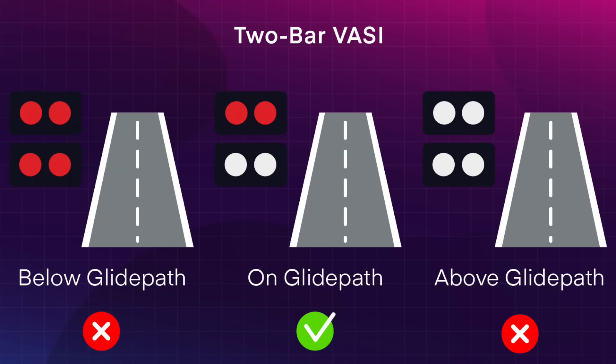If the pilot is above the glide path, both rows will appear white. If they are below, both will appear red. And if they are on the glide path, the upper row will appear red while the lower row will appear white. Pilots often memorize this arrangement using a mnemonic rhyme: white over white, you're high as a kite; red over white, you're all right; and red over red, you're dead.